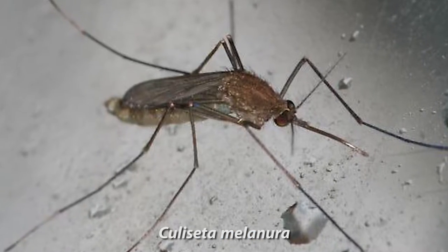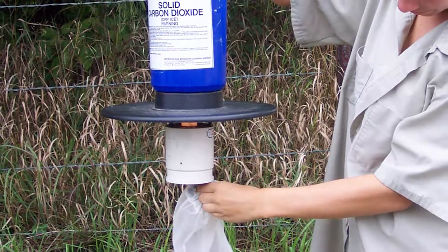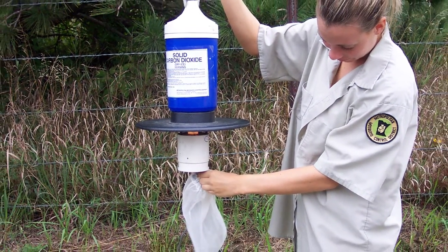And Culiseta melanura, the vector of eastern equine encephalitis. Both of these species can be collected by other methods including CO2 traps, another commonly used surveillance tool at MMCD.